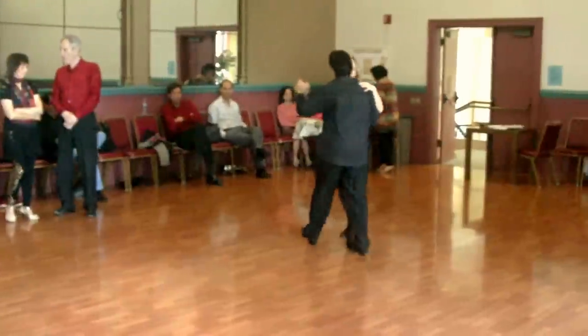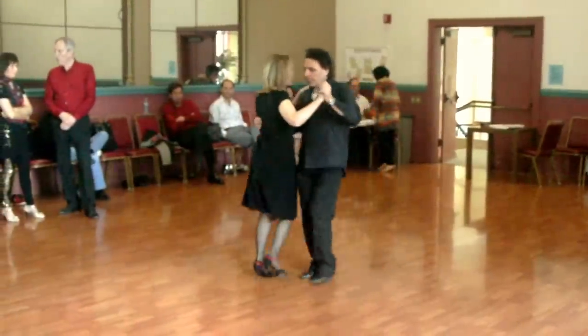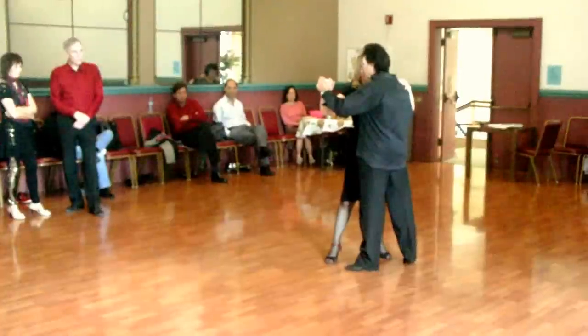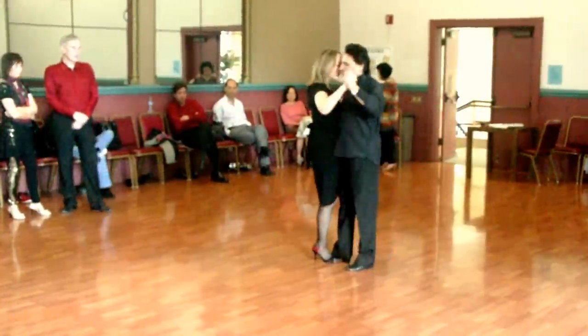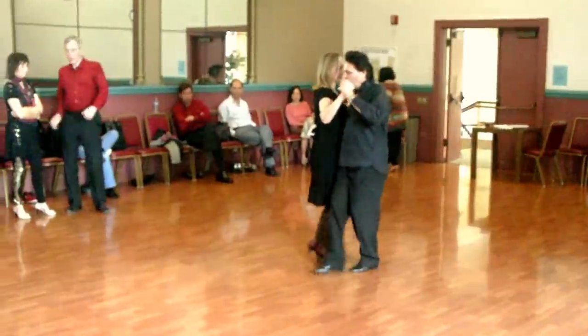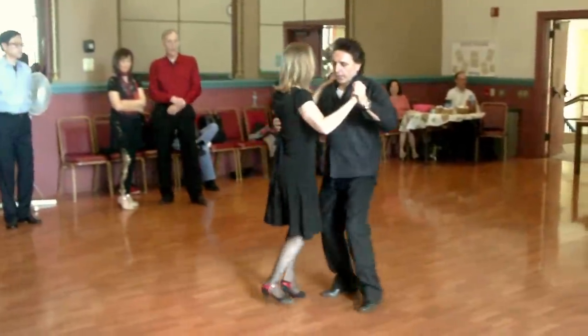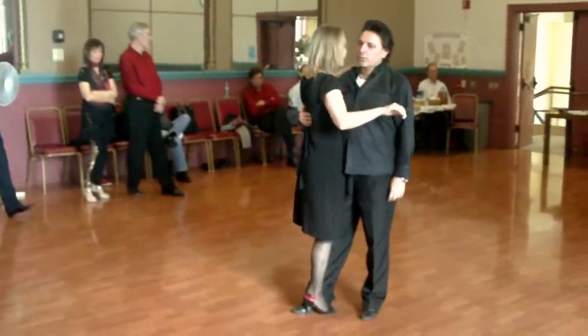One more time. Make sure you remain in this position, as you need to cross. Make sure that the right feet are together, the legs are right here, and the two next feet are together.